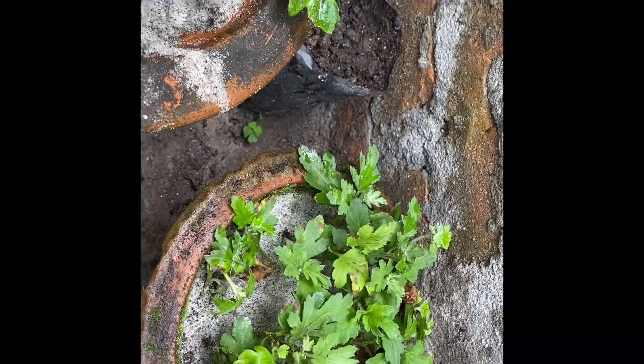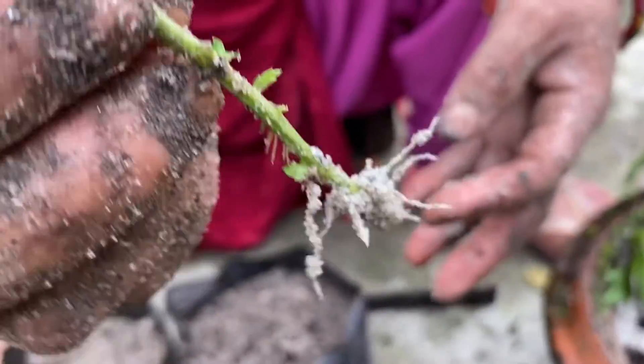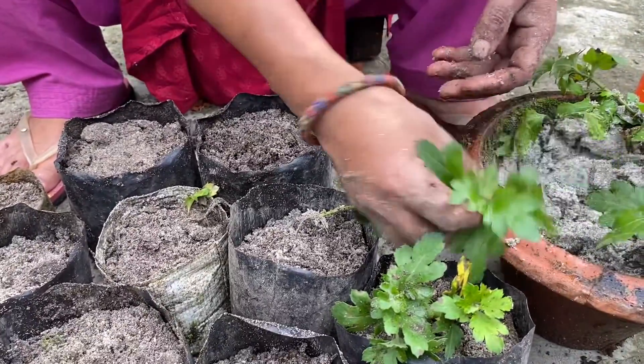You can see that these are the same plants. Look — the roots have come out, and the roots are healthy.